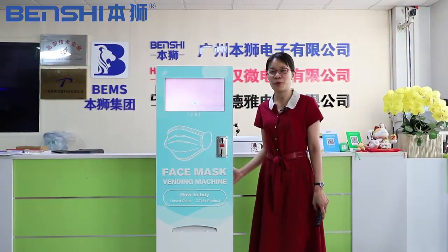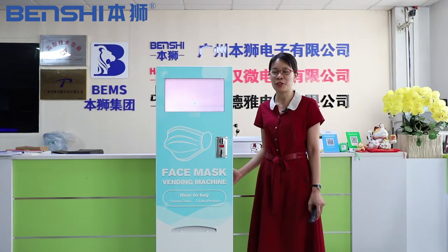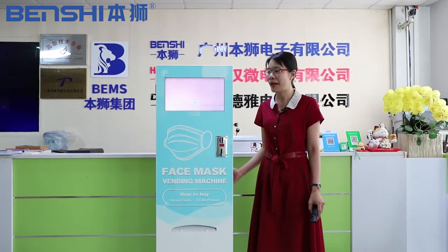Hi friends, I am Fanny from Guangzhou Benshi Group. Now please let me introduce our hot product, a mask vending machine.